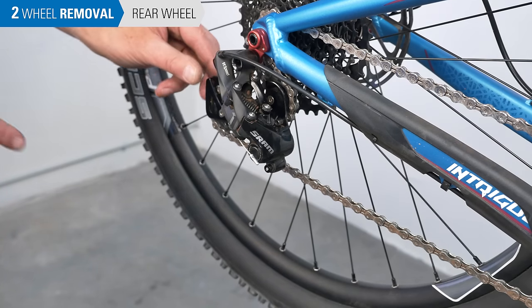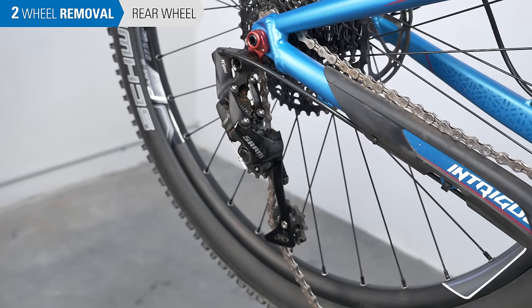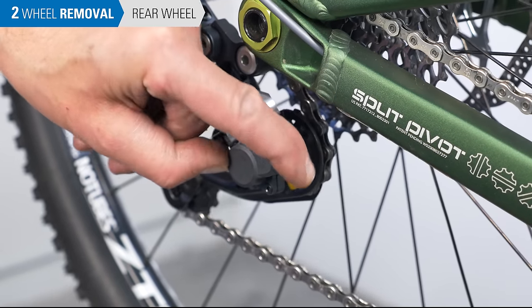For SRAM, move the lower pulley forward to relax the chain and use the button to lock it in place. For Shimano clutch derailleurs, look for the on-off lever and move it to the off position.